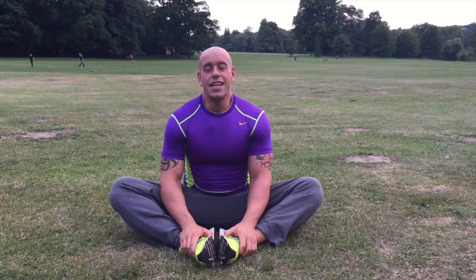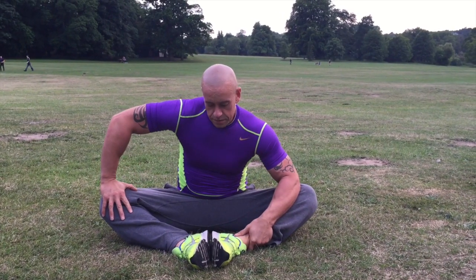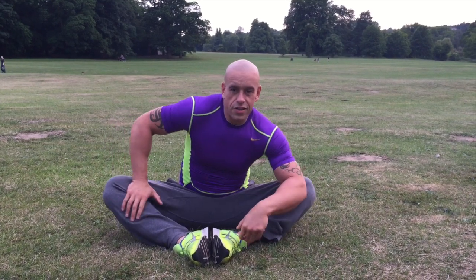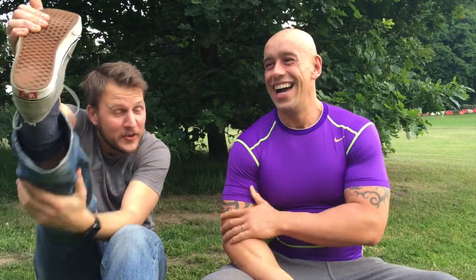Stretch number five: adductor stretch. Sitting on the floor, feet together, pull your feet in and push your knees down. If that's too easy, you can also stretch your head forwards. Hold that for 30 to 60 seconds. That was really good — thank you so much for doing that. My pleasure. I'm obviously going to start using those. I have been stretching but probably not with any real structure behind it, but I'm going to do that now and I'll let you know how it goes.